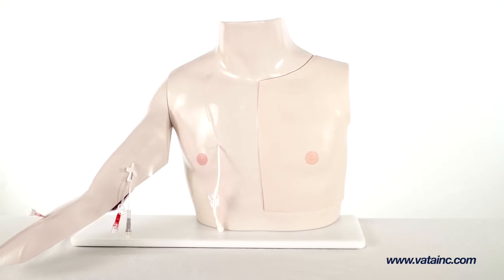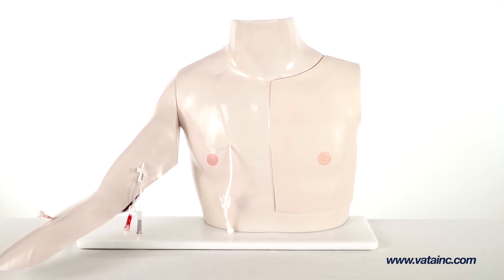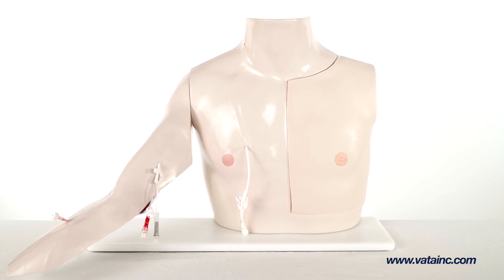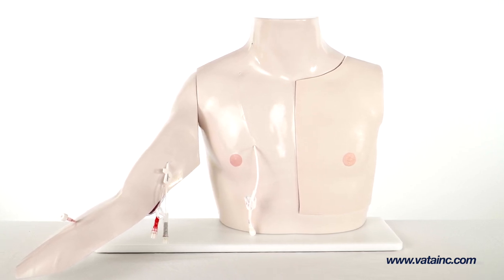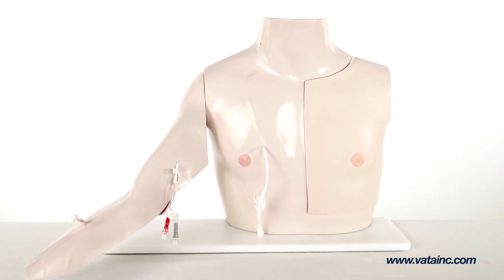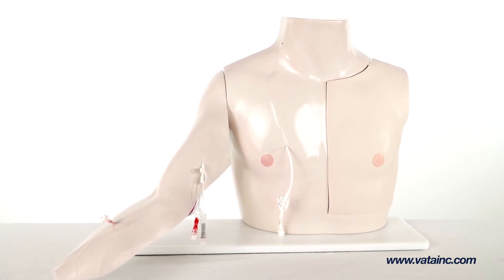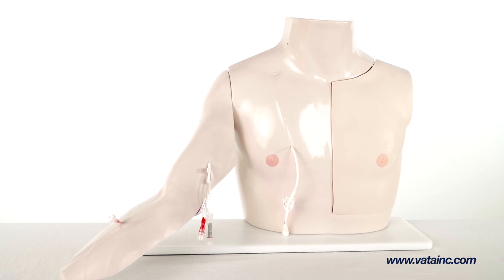One of Chester Chest's best qualities is that it lasts. Vata offers a refurbishing service to restore your Chester Chest to a like-new condition at a significantly reduced rate compared to a new model. Customers can send in their old Chester Chest models and have them cleaned, updated, and refurbished.